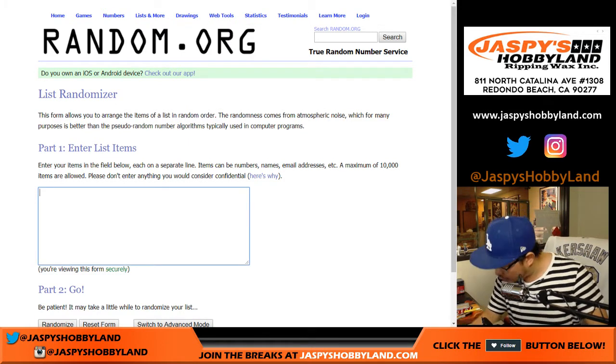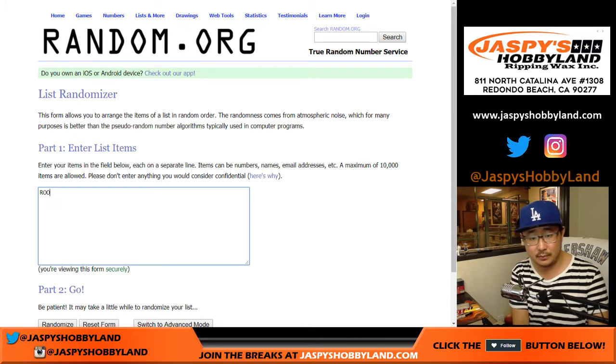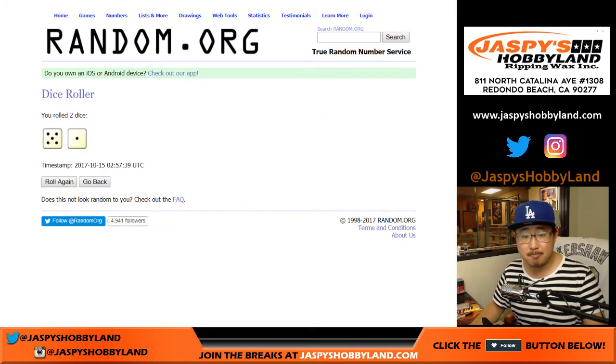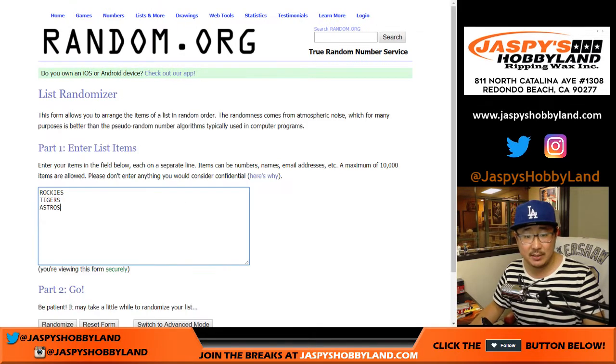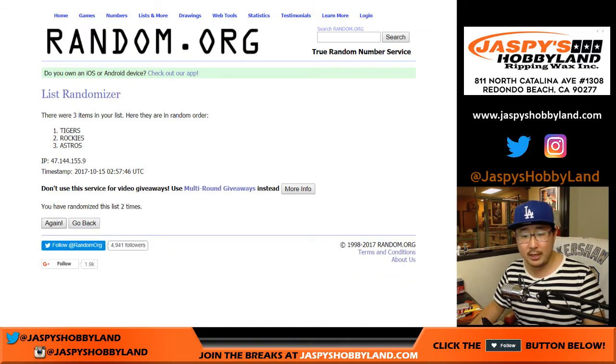We got Carlos Gonzalez — Cargo will be Rockies. Miguel Cabrera, Tigers, and Jose Altuve for the Astros. Let's roll the dice — 5 and a 1, six times. Name on top — or team on top will get it. 1, 2, 3, 4, 5, and a 1. Six times. After six times it goes to the Astros. That triple relic from the World Baseball Classic goes to Carlos and the Astros.